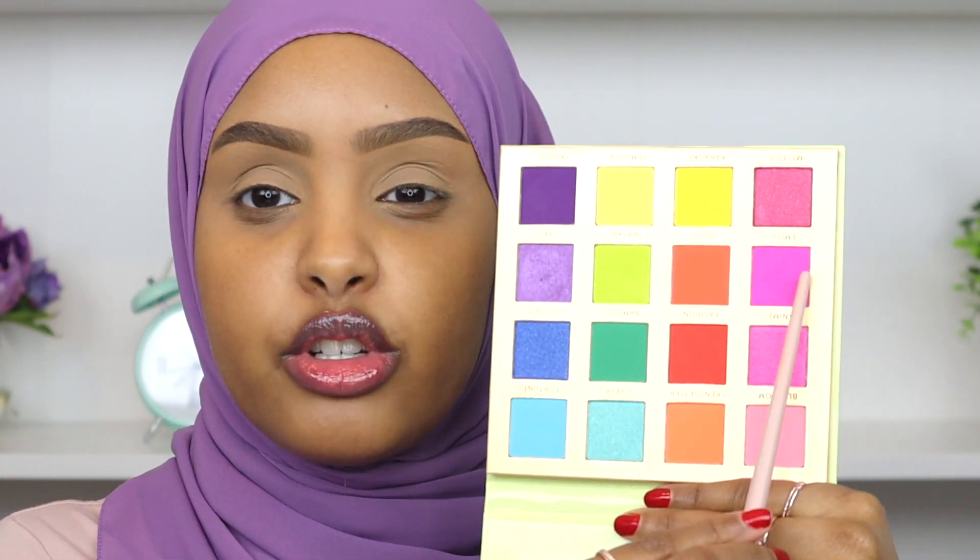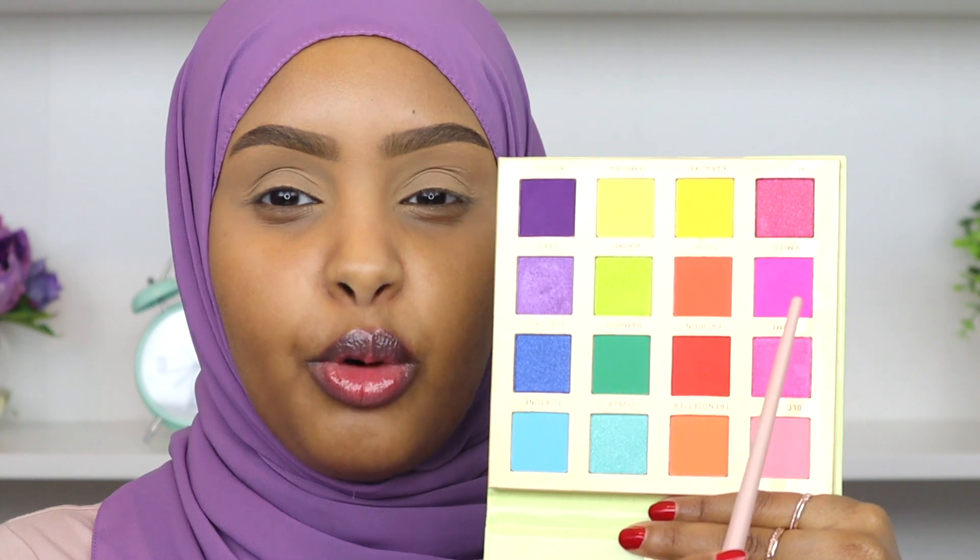Now that we are all zoomed in, let's get into our eye look. I'm gonna take my Fenty Beauty 230 blending brush and pick up this shade right here — it's a really beautiful bright matte pink called Emoji. I'm gonna start working that into the crease and use that as our first transition color.